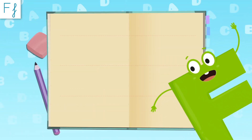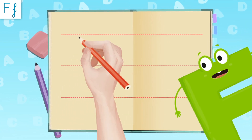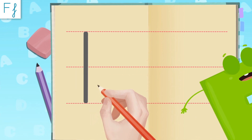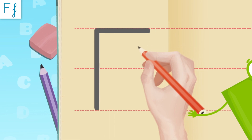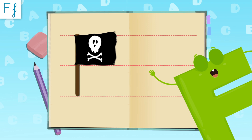Now let's learn how to write me! Let's start with the capital letter — it's easy! We start up here and make a line downwards, then two lines across. One here, another one here. Terrific! Look, I look like a flag!